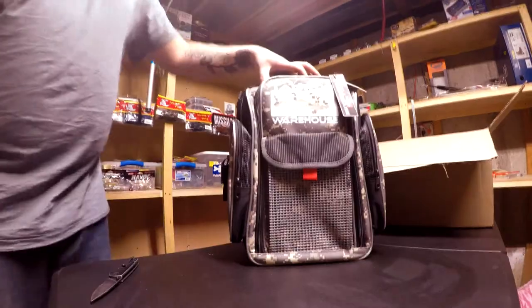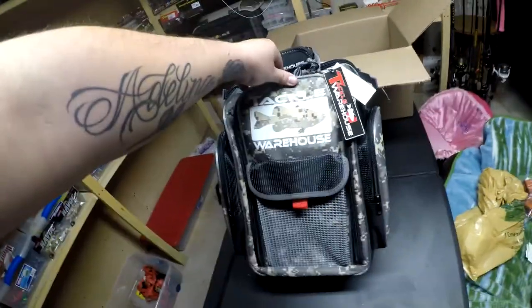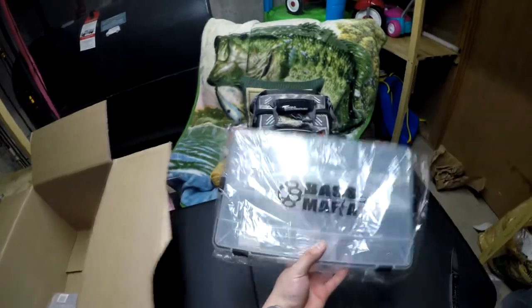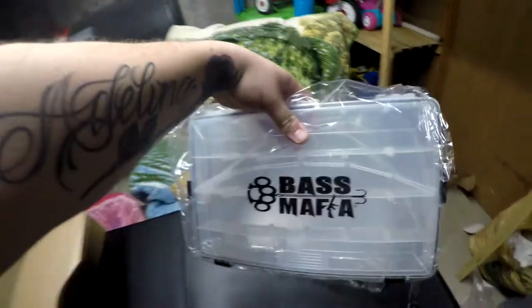Next up I got this — this is a tackle bag. We're gonna go with the 3700s. I'm replacing all my Planos with Bass Mafia — I'm sick of water getting into my boxes. We got two of those.